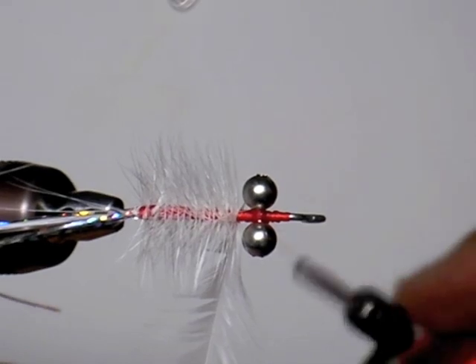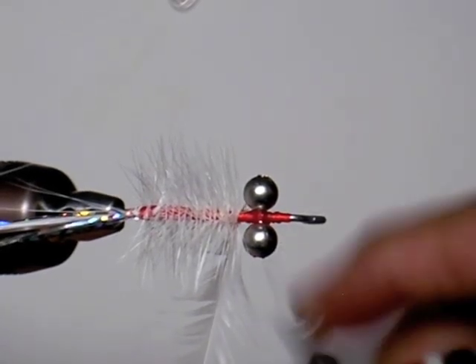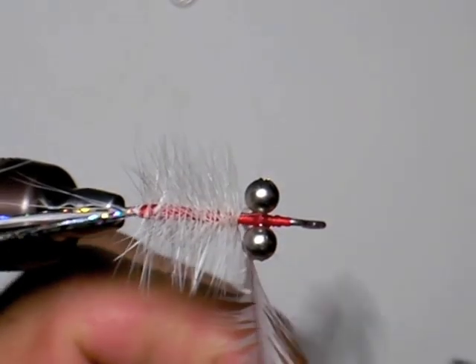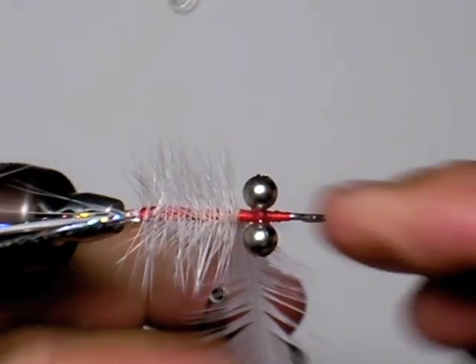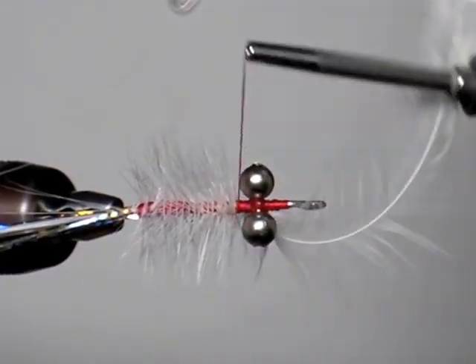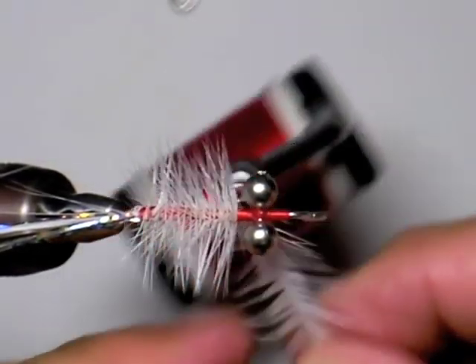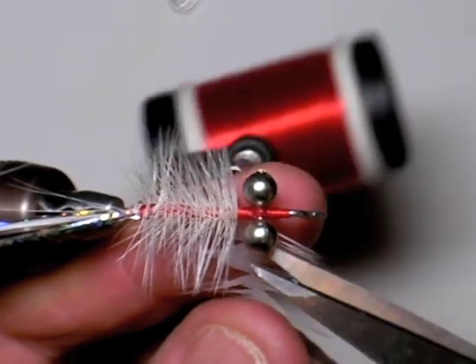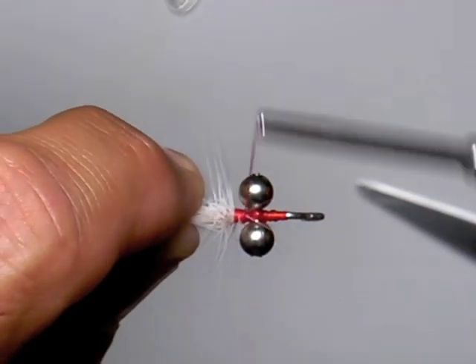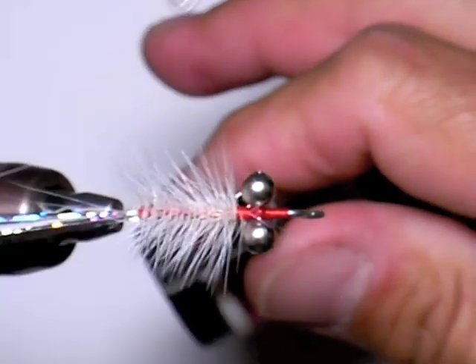The two things so far that make this fly so different are the bead chain eyes and the jig hook. Both of those are creations that enhance the ability for this fly to run hook side up. And you don't have to start worrying about tying in any kind of a weed guard or anything like that.